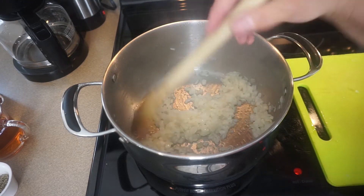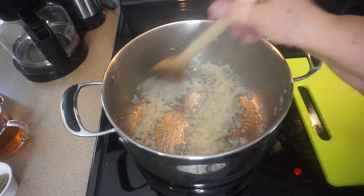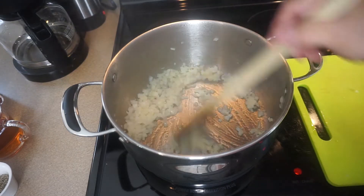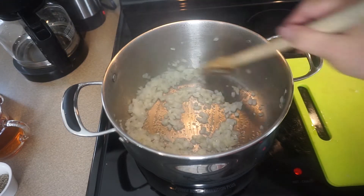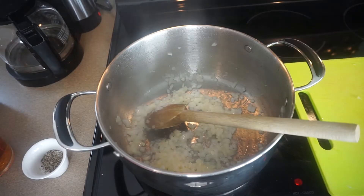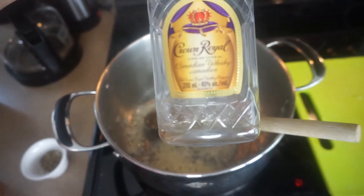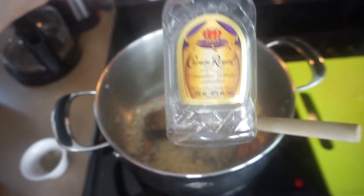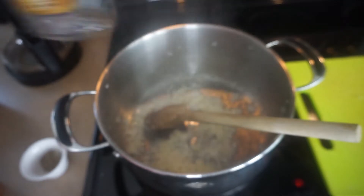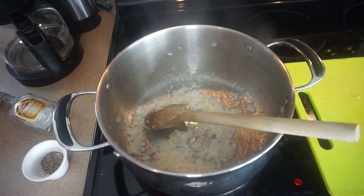I think these are good now, so I'm going to go around the other side of the camera and start adding the other ingredients to the pot. They are pretty simple. To start with, I'm going to add this Crown Royal Canadian whiskey — it's a small one, 200 milliliters, which comes out to about three quarters of a cup.